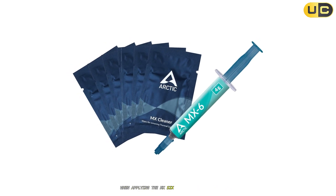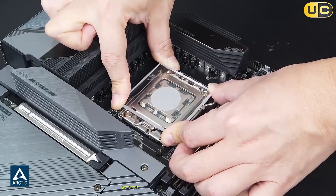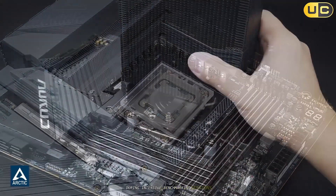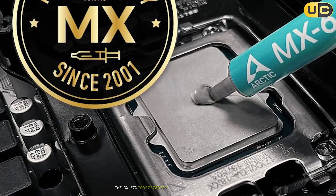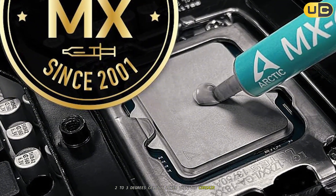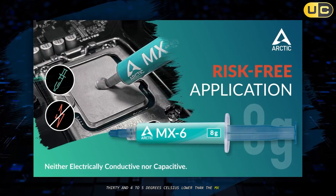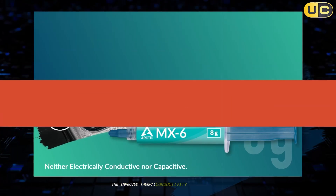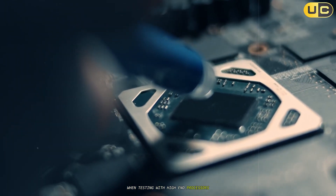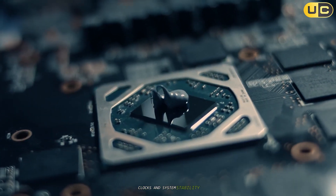When applying the MX-6 to my test systems, I found it maintained its position perfectly without leaking or thinning out over time. During intensive benchmarking sessions, the MX-6 consistently kept my CPU temperatures 2-3 degrees Celsius lower than the Corsair TM30 and 4-5 degrees Celsius lower than the MX-4. The improved thermal conductivity was particularly noticeable when testing with high-end processors under full load, where every degree matters for maintaining boost clocks and system stability.